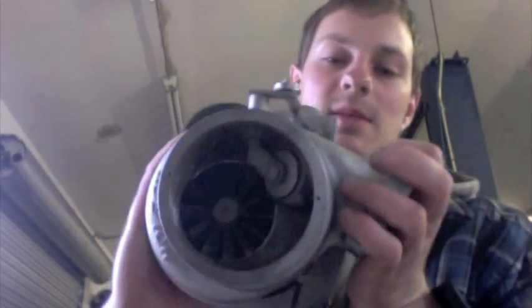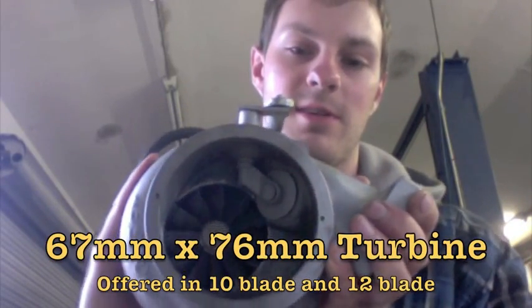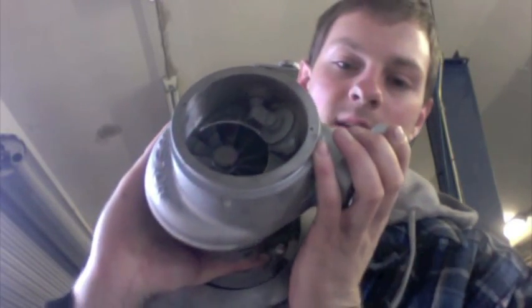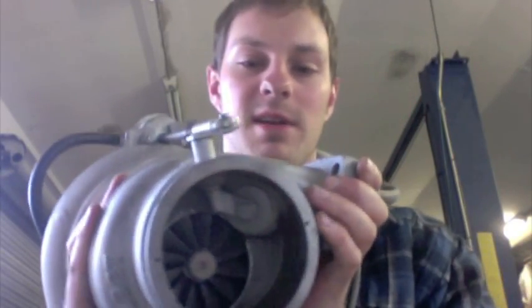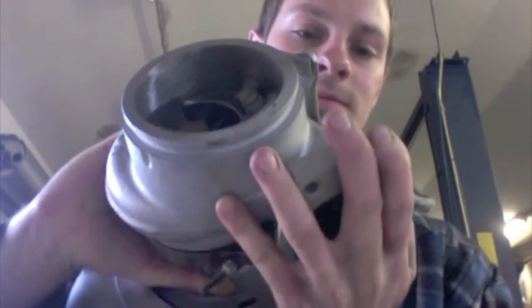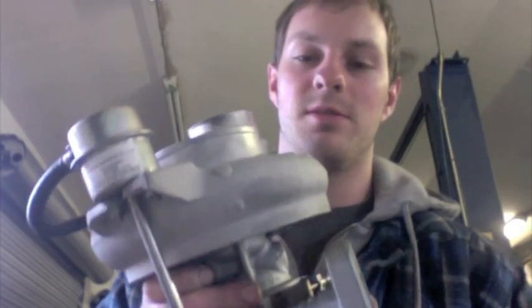With the turbine wheel, we use a 67 by 76 millimeter turbine shaft. Of course, it gets a little close to the flapper area, but we just smooth and round it out so that we won't have any issues with it cracking there.